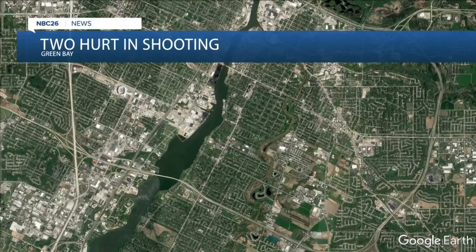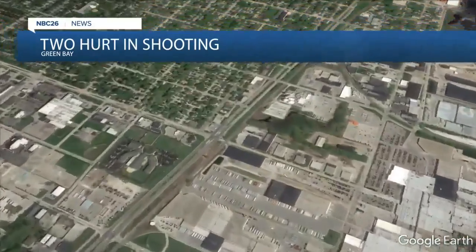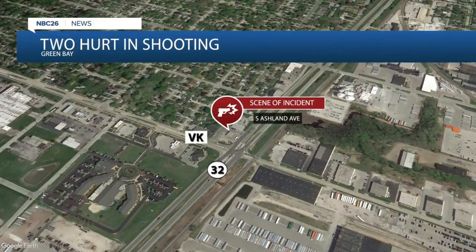According to Green Bay police, two people were hospitalized after a shooting on the city's west side this afternoon. Police say they were called to the 1800 block of South Ashland Avenue, where they found two people with injuries related to gunfire. Both were taken to the hospital for treatment. Police do not believe the public is in any danger and are continuing to investigate.